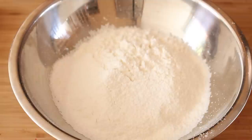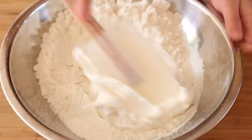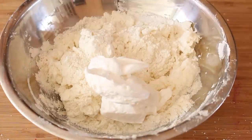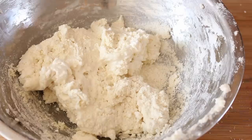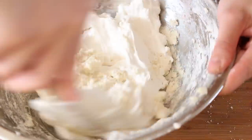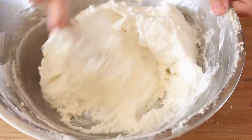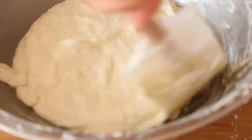Once our egg whites are ready, we're just going to fold them in a third at a time into our flour. This is the consistency you're going to want to be left with.